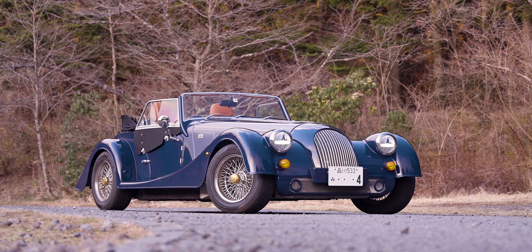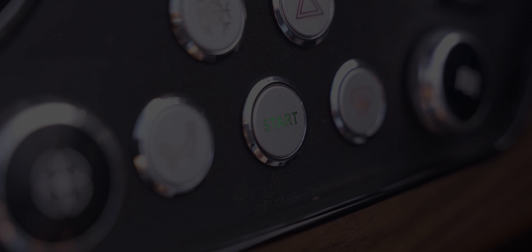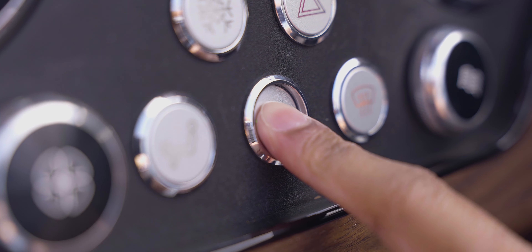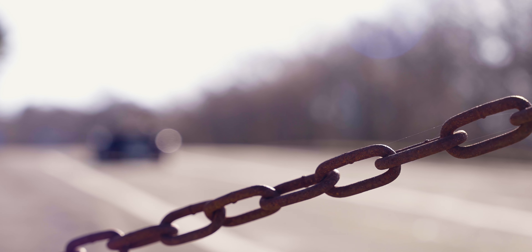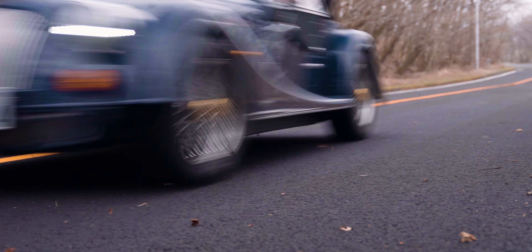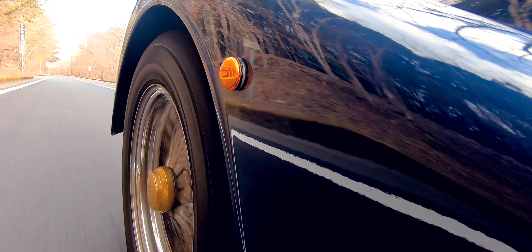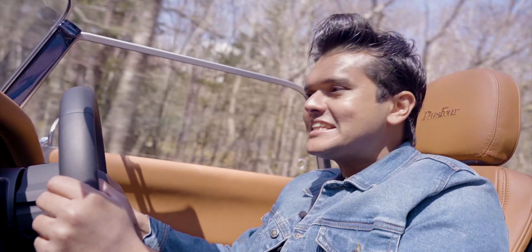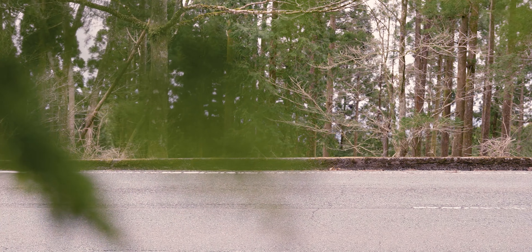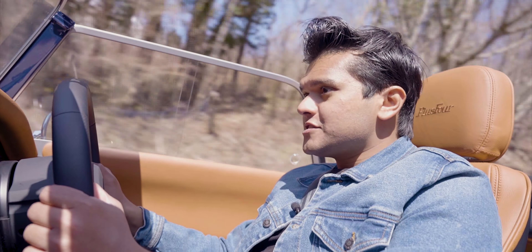The Morgan Plus 4 is a brilliant modern classic piece of engineering to behold. But what you may not know is that it is actually quite good fun to drive. Just by looking at it from the outside, you wouldn't think it could carry the speed and agility that it does. A lot of it is down to that brand new aluminium chassis that replaces the outgoing steel chassis of the previous model.